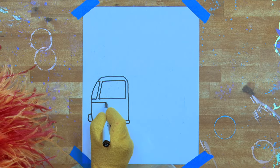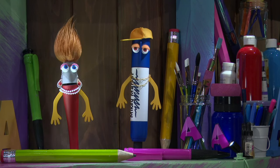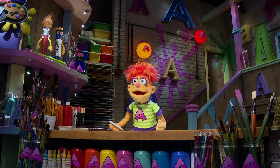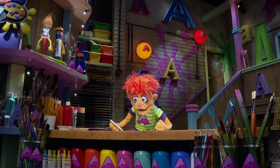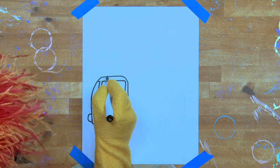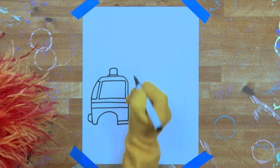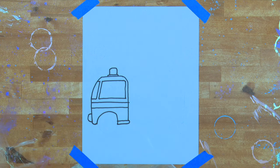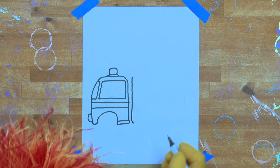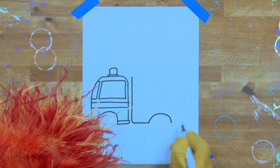Let's do a horizontal stripe. What a fantastic day it is. So happy you are all here. We're happy too, Betty. Now let's complete that stripe. And very important on any fire truck, a siren light. What sound does the siren make, Artie? Wee-woo, wee-woo, wee-woo. That's right. Very good.